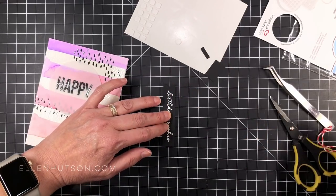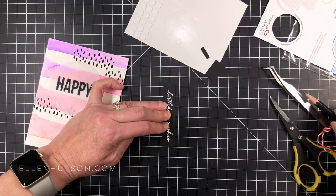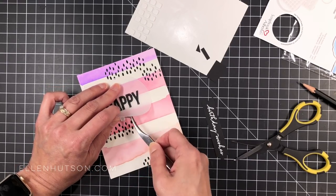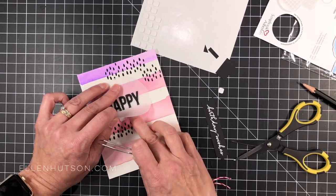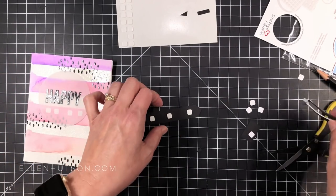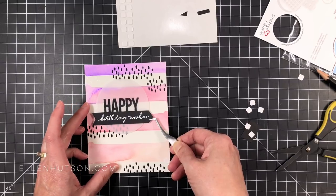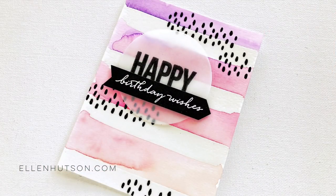I mounted my vellum circle to my card front with some strategically placed thin 3D foam dots so they don't show. Luckily because there's a white background, they don't show through the vellum. I white embossed another greeting onto a piece of black cardstock and fishtail bannered the ends so it looks like an arrow on the front of the card. I added a couple more thin 3D foam squares for support under that vellum circle because it was sagging — and I hate saggage on my cards. It's going to be hidden because I'm putting that little arrow right over the top.